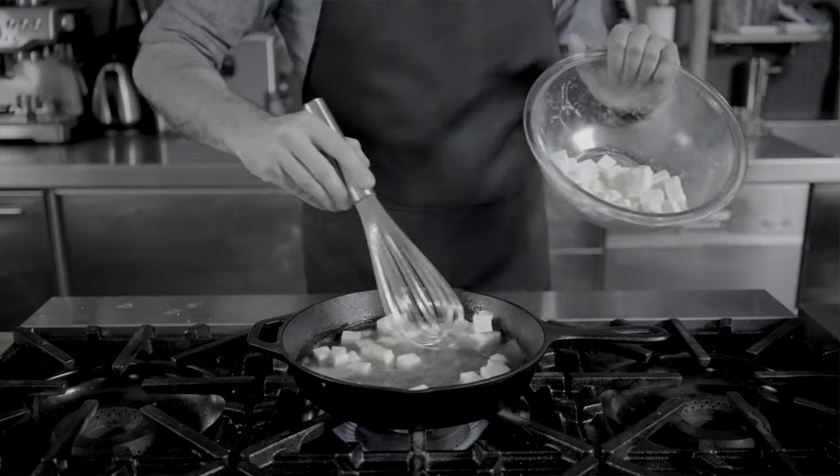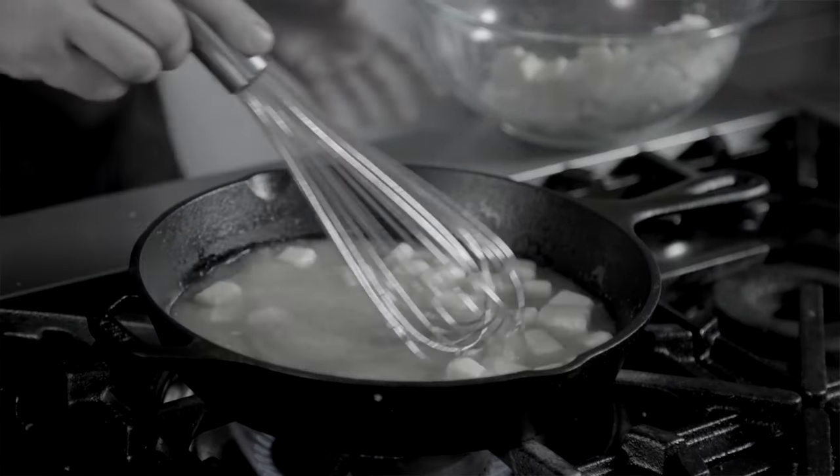We're making a roux so that it'll be easier for the cheese to dissolve into. Trust me, I did it without the roux and I got a gloppy, cheesy mess — something I'm willing to bet happened to Binging with Babish off camera. Oh, and don't worry, no beer was wasted in this. Bring this to a boil.